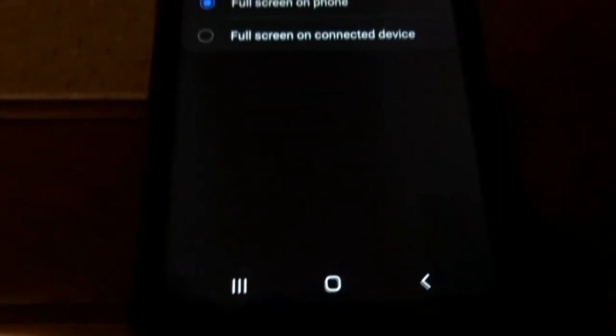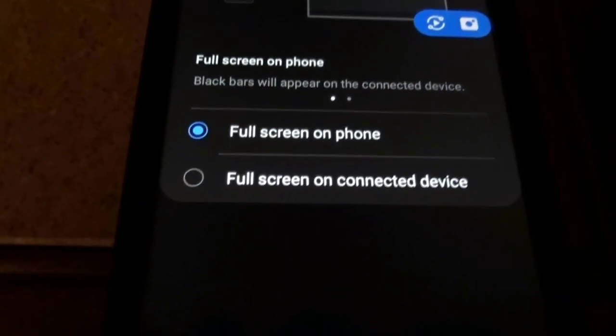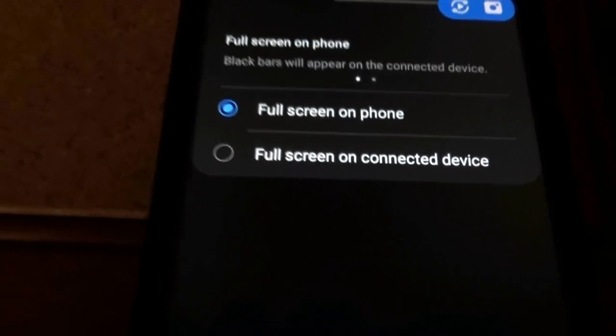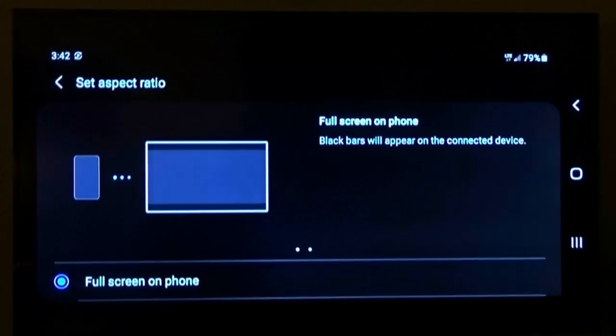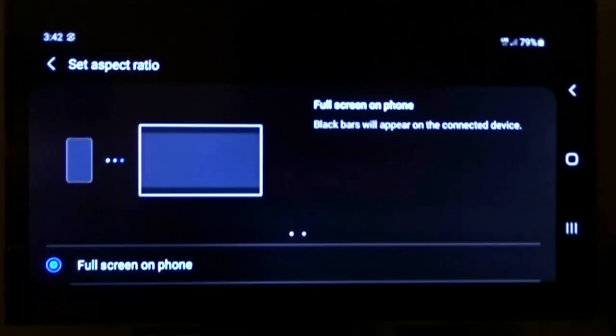Phone aspect ratio will ask you if you want full screen on the phone or full screen on the connected device. If you turn the phone sideways it goes into landscape mode, and panning up to the TV you can see the TV is now in landscape mode too.